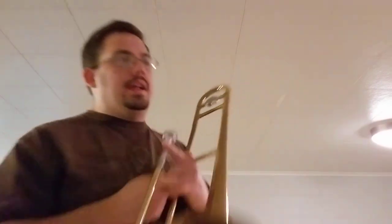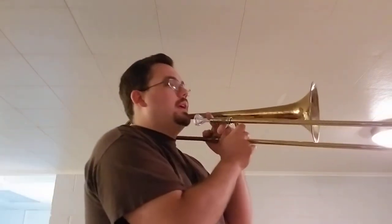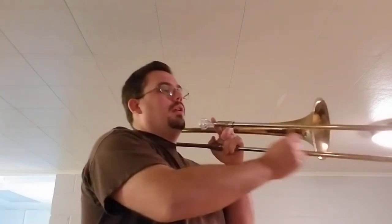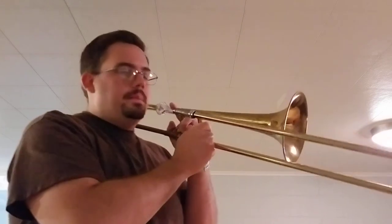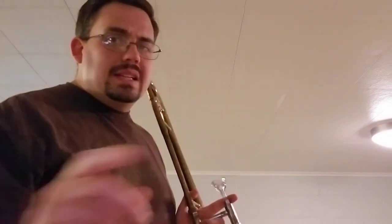The thing about playing a glissando is you can't just rush through it — that ain't it. You've got to hit the first note, slide your slide out to the second note, and then slide it all the way back to the third note. The important thing is not the gliss itself — the important thing is the notes themselves.